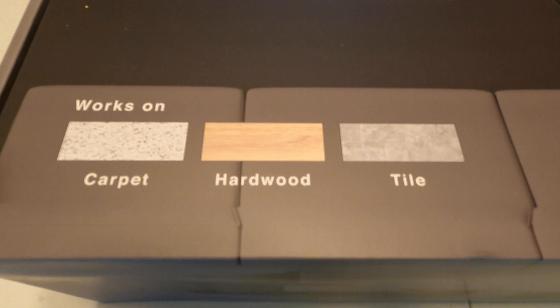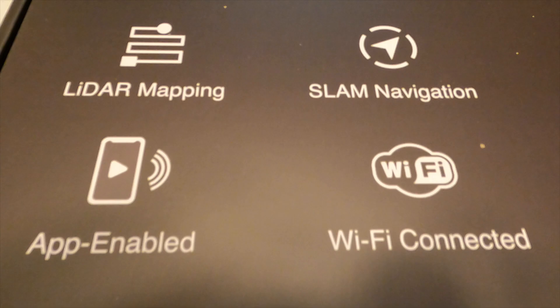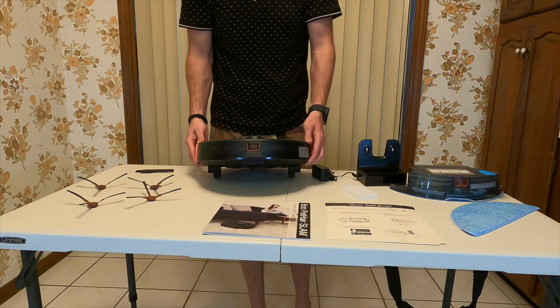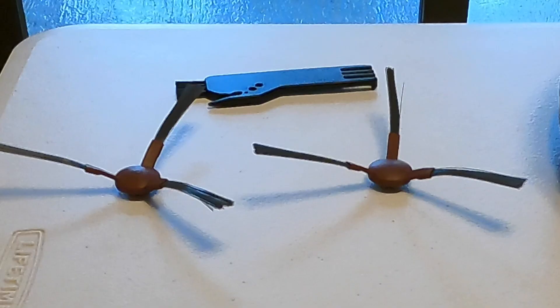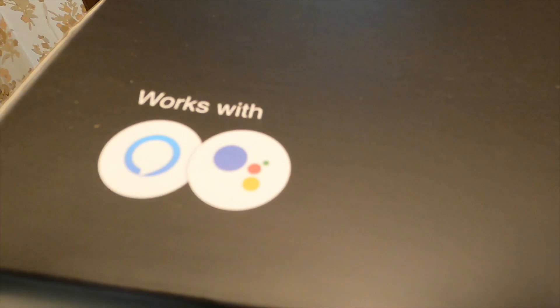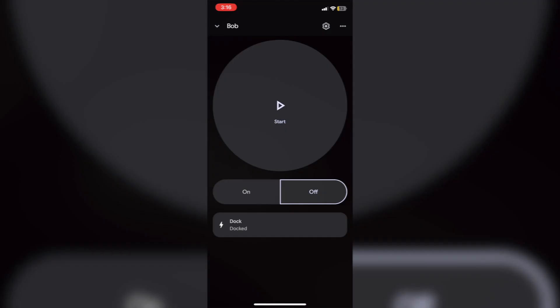Bob is capable of cleaning carpets, hardwood, and tiles. It has app-enabled connectivity with Wi-Fi SLAM navigation and LiDAR mapping. Beyond those, features include unparalleled cruising room-to-room cleaning, upgraded Wi-Fi control, advanced scheduling, custom sweep zones, and no sweep zones. In the box you'll get your Bob, charging adapter, charging station, cleaning tools, four side brushes, two filters, a wet mop attachment, two microfiber mopping cloths, and it works with Alexa and Google voice assistants.